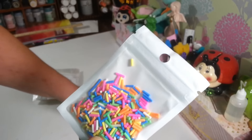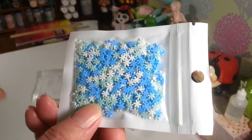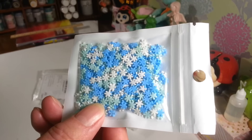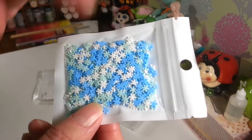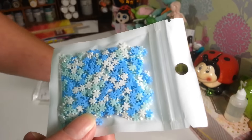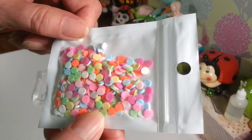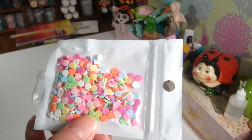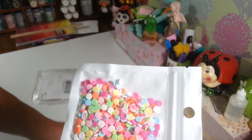I also got these that look just like little sprinkles you'd put on a cake — pretty for birthday cards. And these little snowflakes were 71 cents too; I bought a pack on Amazon before and paid a lot more. These might be a little bit smaller but look almost exactly the same. Then I got these that look like real sprinkles — they'd look really nice on those fake cupcakes people make with spackling.